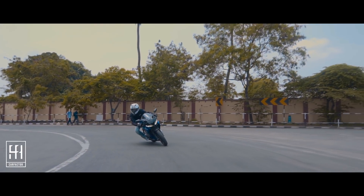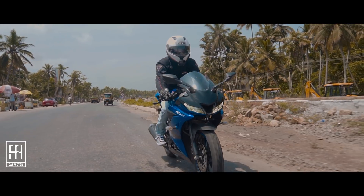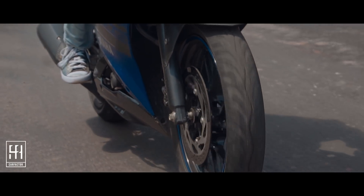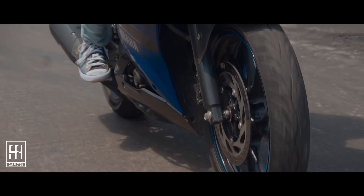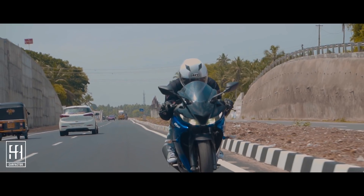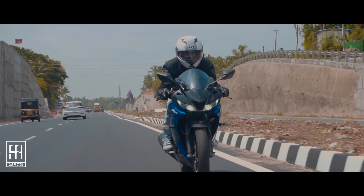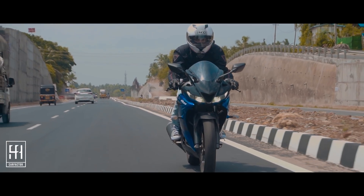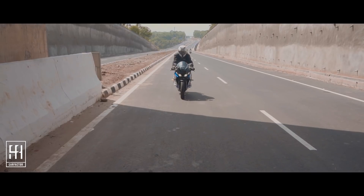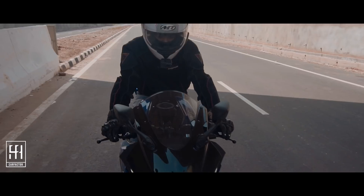The engine overall feels really smooth and refined. The V3 feels pretty comfortable around patchy and uneven roads. The front is equipped with a telescopic fork and the rear is a monoshock, which works fabulously. I think the brakes could have been made better. The addition of ABS and USD forks would have been nice but they are only available on the international models.